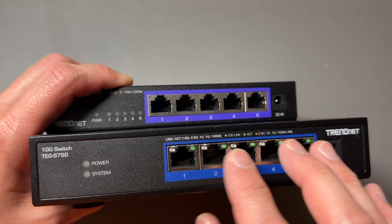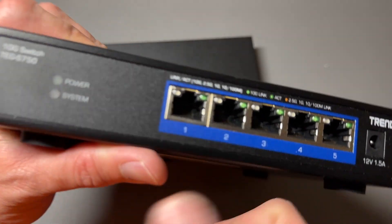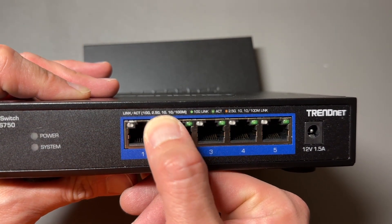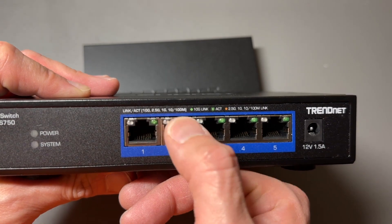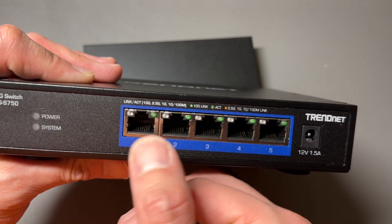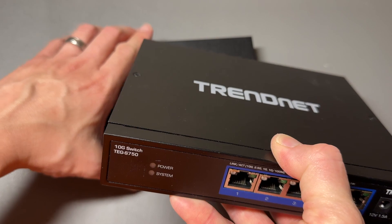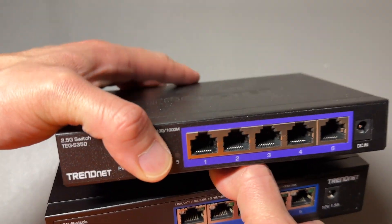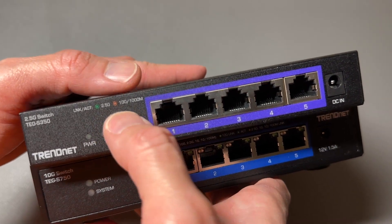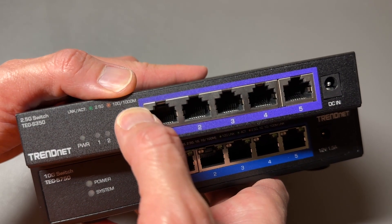The TEG S750 is obviously faster at 10 gigabit per second. One cool thing about the TEG S750 is that if it doesn't get 10 gigabit per second, it will auto-negotiate down to 2.5 gigabit per second, 1 gigabit per second, or even as slow as 100 megabit per second or 10 megabits per second, to make sure you get the best stable connection possible. The TEG S350 goes up to 2.5 gigabit per second, and when it cannot get 2.5, it goes down to either 100 megabit per second or 1 gigabit per second.